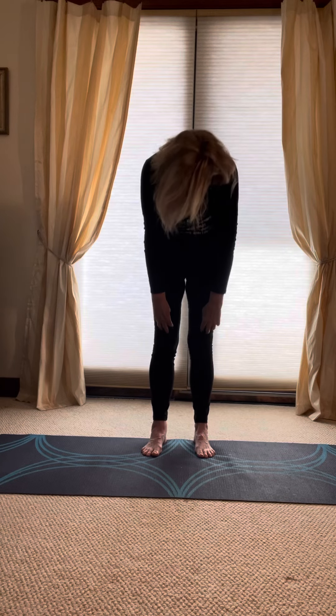Gently roll up, chin to chest, bring your shoulders back, and just give it a nice, relaxed shake. Thank you. Have a good evening. Namaste.